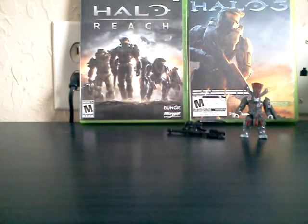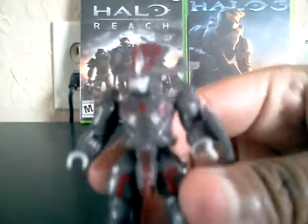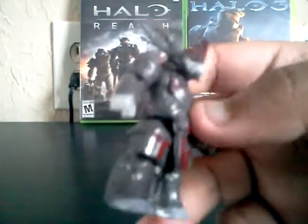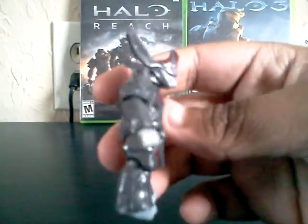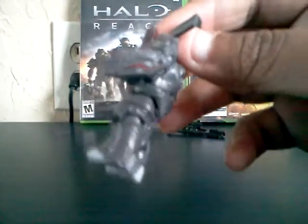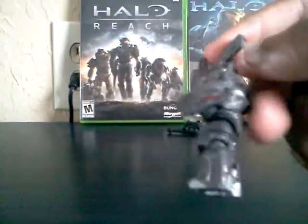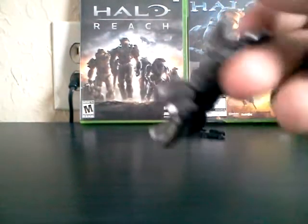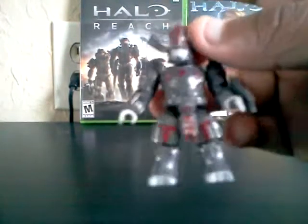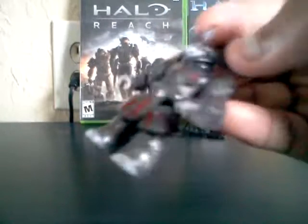Anyways, moving on from that, here is the minifigure. The minifigure is a really awesome figure, and it's the first one I've seen out so far. I honestly think I'm going to buy another one just for the minifigure and the gravity hammer. So that's how the Brute Chieftain looks — pretty awesome minifigure.